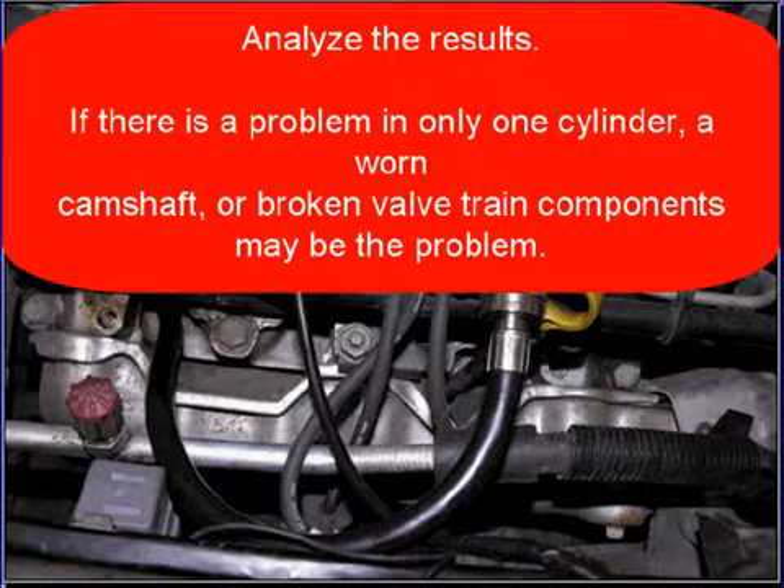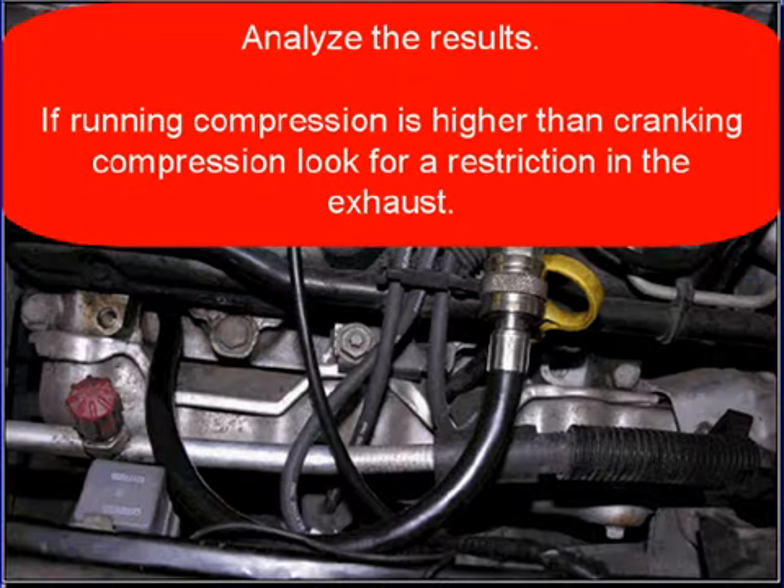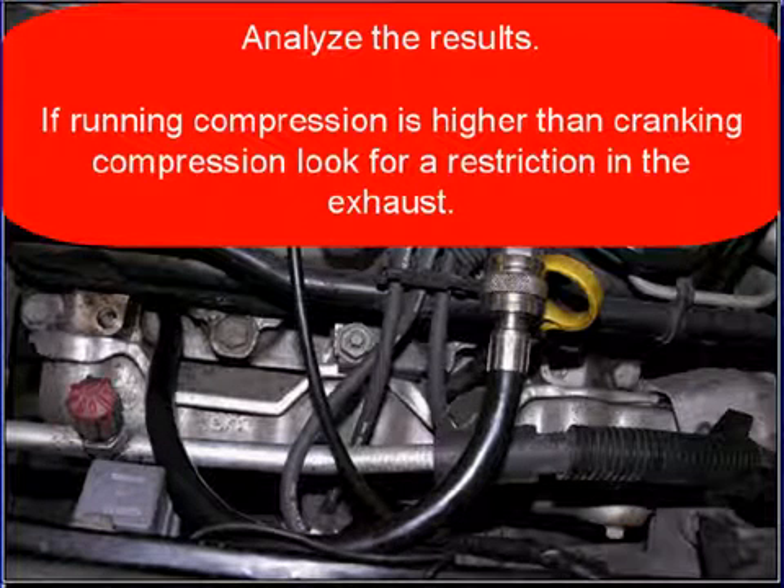If there is a problem with only one cylinder, check for a worn camshaft or a broken valve train component, as that may be the problem. If a running compression test is higher than cranking compression, look for a restriction in the exhaust system.